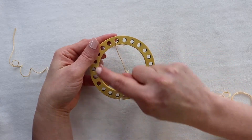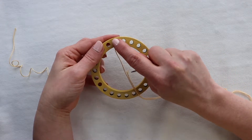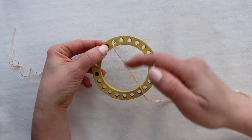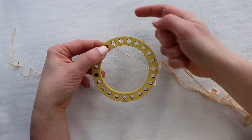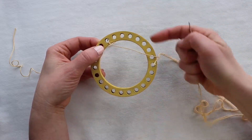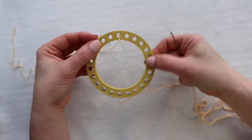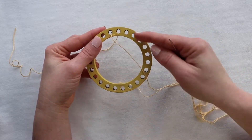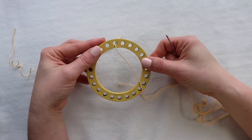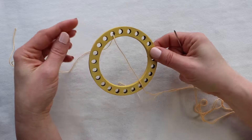There are 23 openings around your wheel. You're going to visualize space one going all the way around to 23. When you warp your loom you're going to be wrapping on both the front and the back, either in a clockwise or counterclockwise motion — it doesn't matter which way. I'm going to go clockwise because I'm right-handed; if you're left-handed you may go in the opposite direction, whichever is most comfortable.